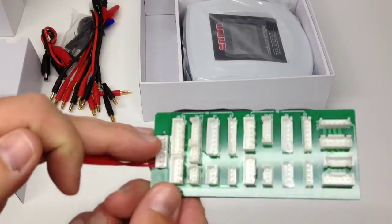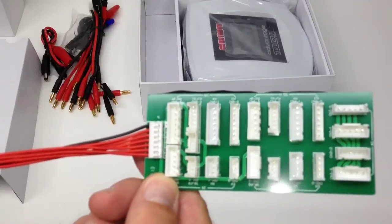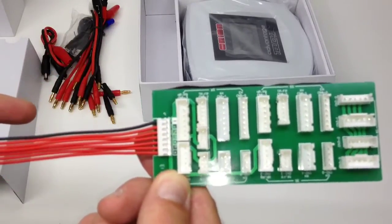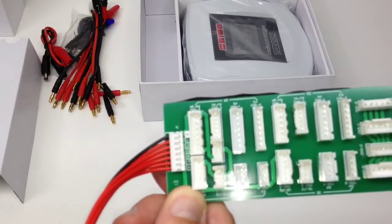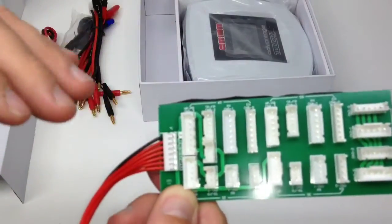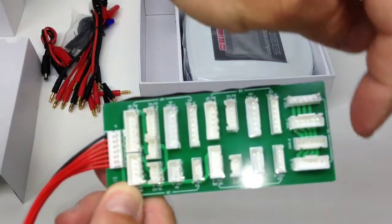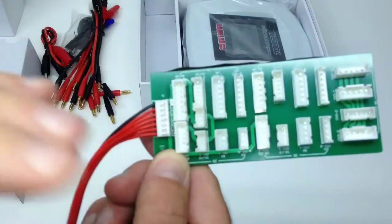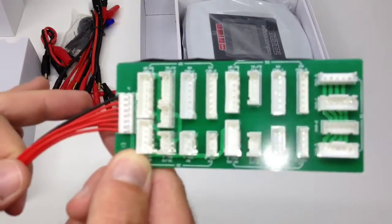This is the really cool thing — I've never actually had one of these before. This is one of the new balance boards that has everything on it. Instead of having all different separate balance boards, this one is all organized. You kind of saw that little roadmap in the manual — it has 6S, 5S, 4S, 3S, and 2S for all the different brands. Great job Team Orion for consolidating that.